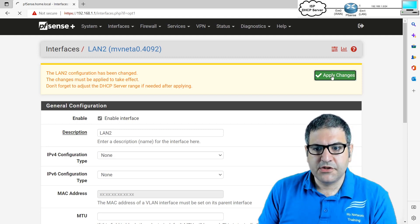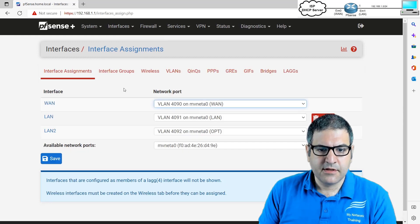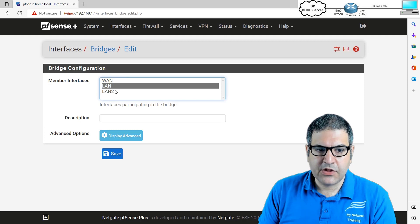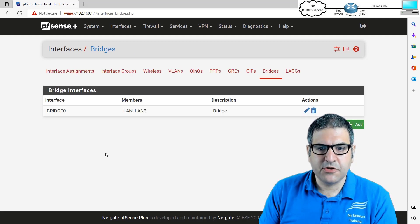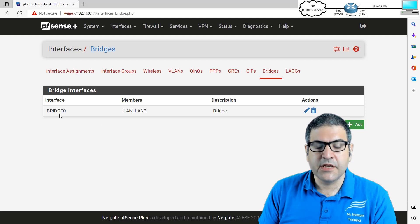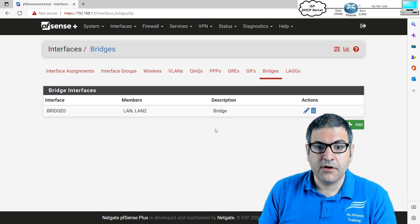After applying, LAN2 is now enabled. We go back to Interfaces > Assignments, and there we have the Bridge option. I go to it and add both interfaces — LAN and LAN2 — inside the bridge and call it 'bridge'. This bridge interface, bridge0, is now treated by the router as its own interface, and we can put an IP on it and configure DHCP on it.